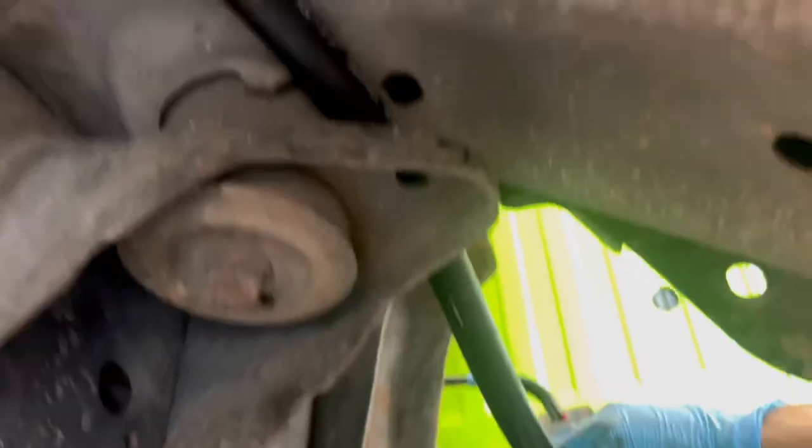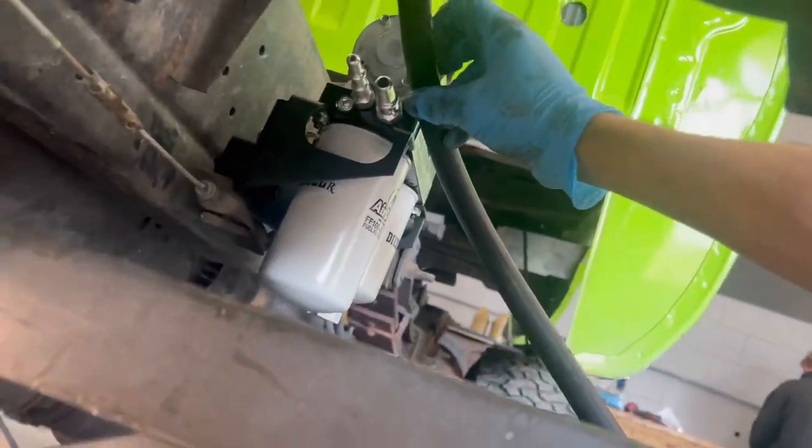We went ahead and ran our power through the frame rail, got our line all ran down the side of the frame — that's all ran nice. It comes up and over right here, goes around the body mount a little bit, and straight into our system. Let's put that end down and plug her in.